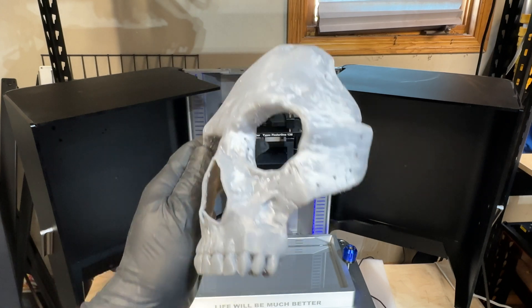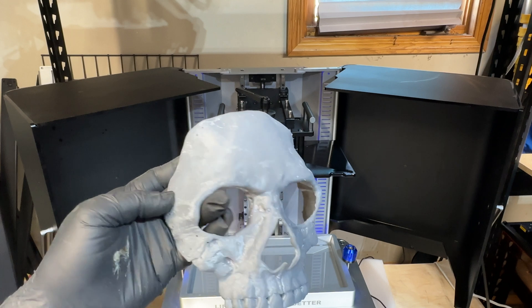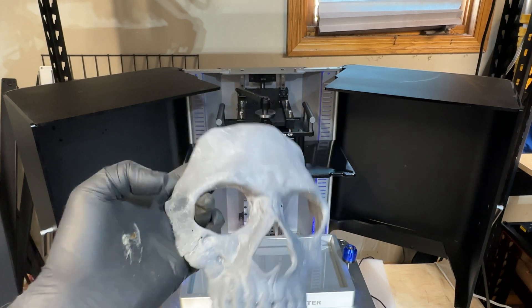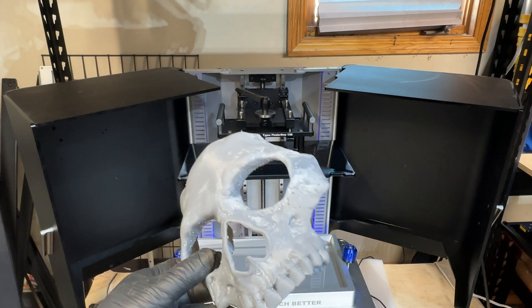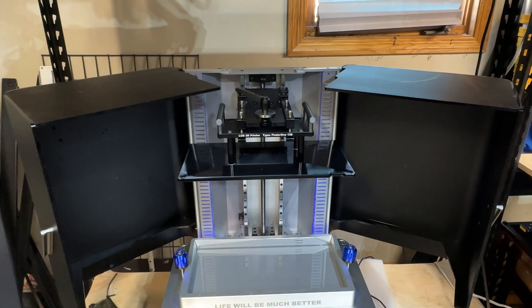I'm sure that as they finalize the software we're going to see improvements in overall quality. A couple of things we've been having difficulty with — and again this is because of the newness of the printer — is removing supports. Supports are harder than I would like, even putting them in warm water. I found they're a little bit hard to remove.